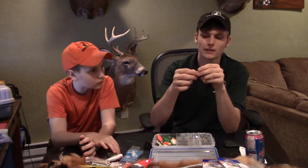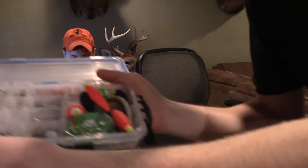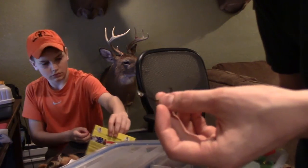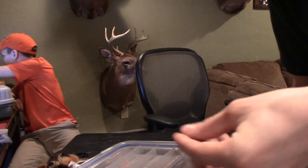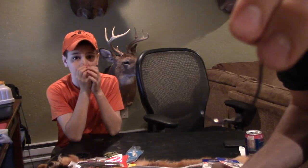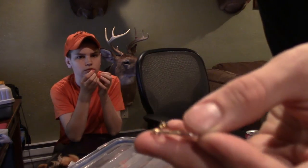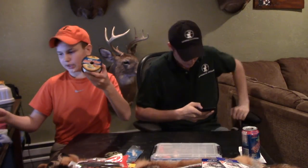Here's my tackle box right now. I like to keep smaller circle hooks in there for wacky rigging and for targeting catfish. These number three size hooks are my go-to — we use them a lot for Senkos, Texas rigging, and stuff like that. I also keep heavy-duty swivels for quick bait attachments when you're out there changing baits if you don't have multiple rods. And I keep extra fishing line — 14-pound green and 12-pound clear — just in case something breaks or gets snagged.